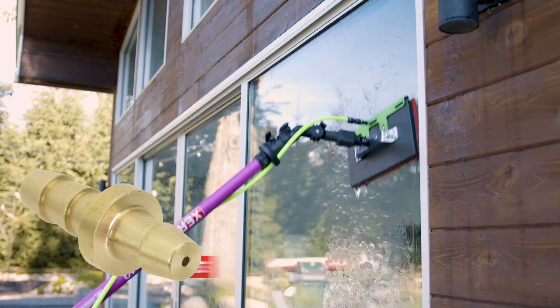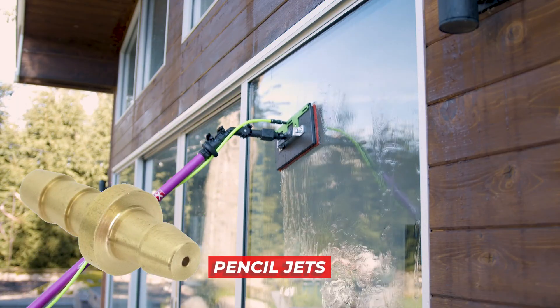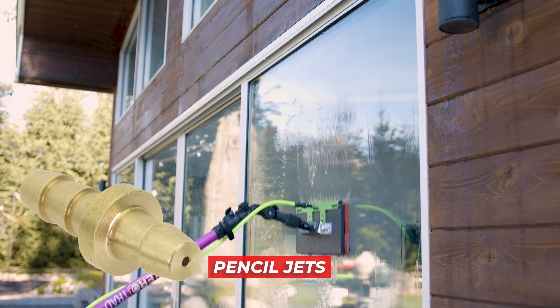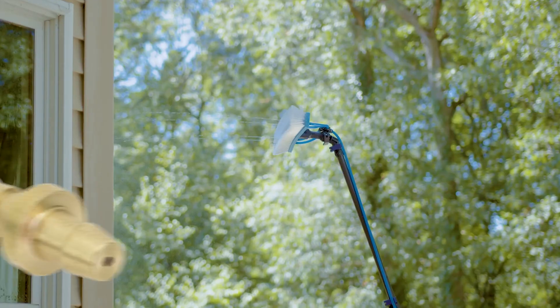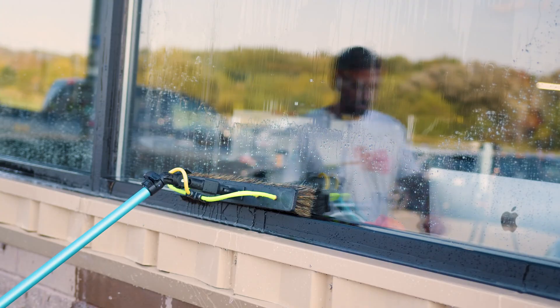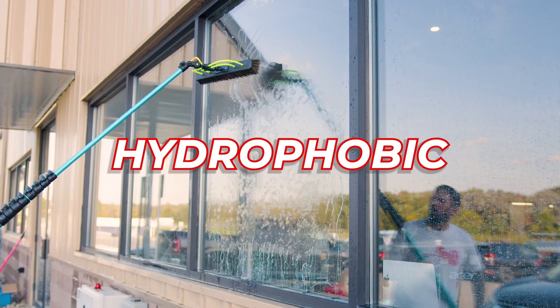When cleaning hydrophilic glass, use pencil jets. While hydrophilic glass is the easiest to clean, it's more susceptible to hard water staining. Pencil jets provide a direct, concentrated stream that ensures every inch gets a thorough wash. Now onto hydrophobic glass.